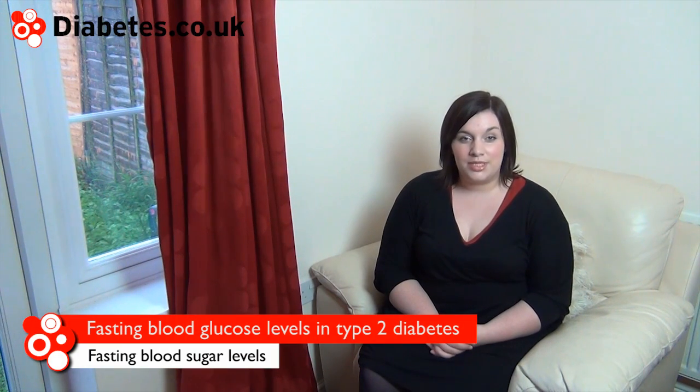Fasting blood glucose tests for people with type 2 diabetes are useful for showing how well your body's insulin responds to periods without food, such as overnight.